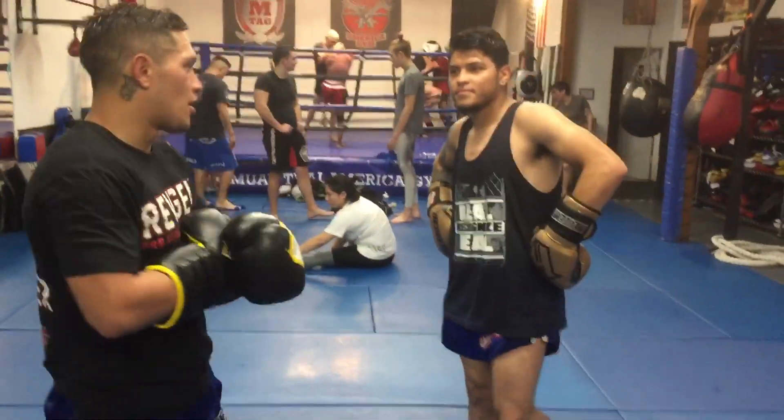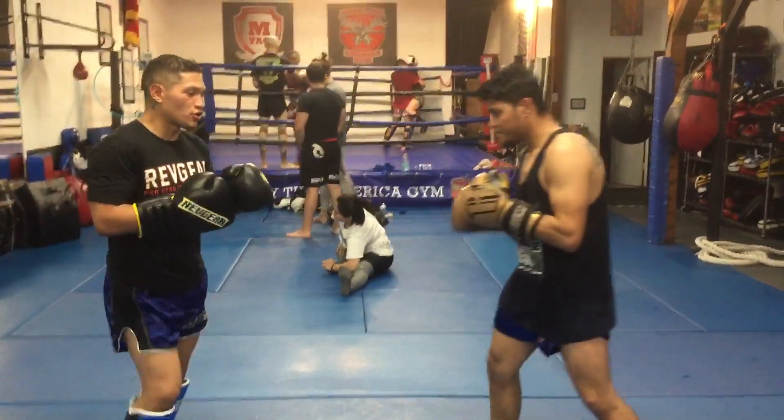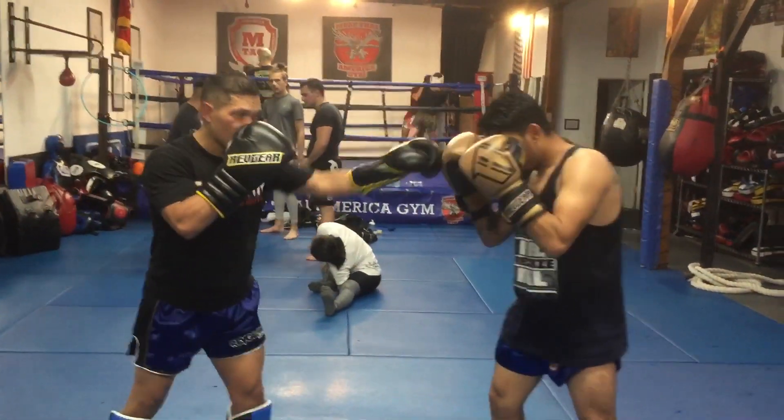My name is Victor Sarabia. I'm going to demonstrate fighting a southpaw. So southpaw — his power shot is that cross right there and that left hook.